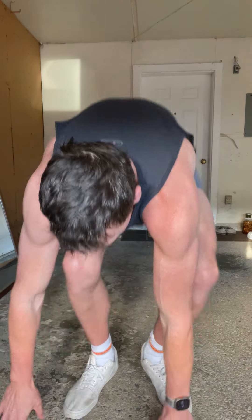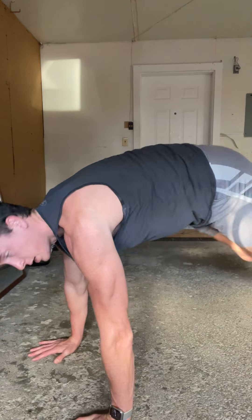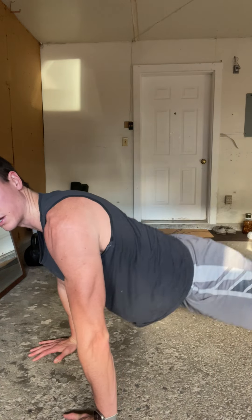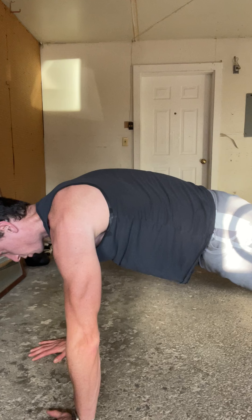Shoulder warm-up — it's got three exercises. First one, get into that plank. With my shoulders, I don't want to be collapsed. I want to find this position as hollow as possible, and that will engage the front of my core and everything else.